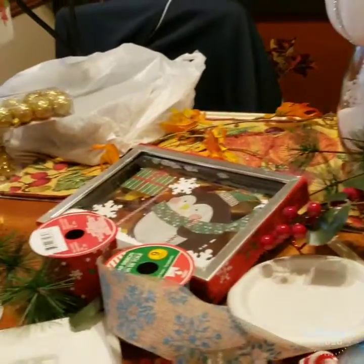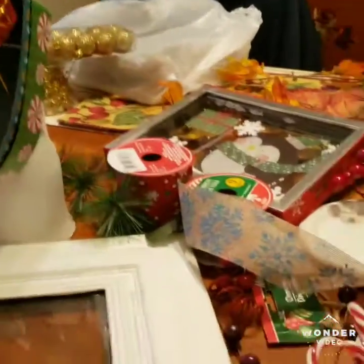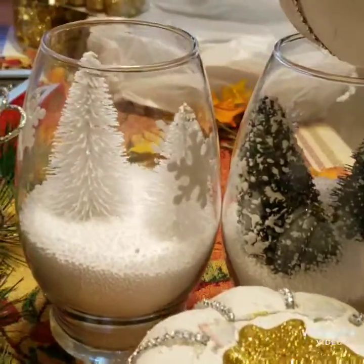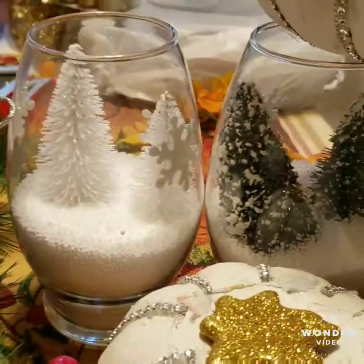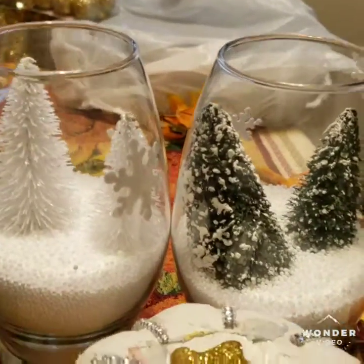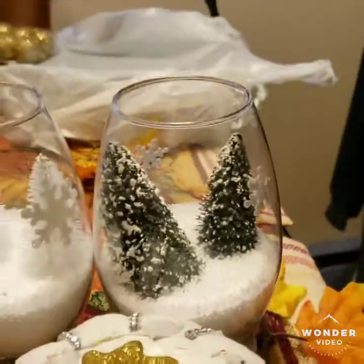I have to go to Hobby Lobby — I probably should go tomorrow, but I should just go today to get it over with. These ones going downstairs: I put snow in them and then I put little Christmas trees in them, so that's how those are gonna look. I'm gonna leave those alone. I also got more picture frames to make more shadow boxes where the snow moves.